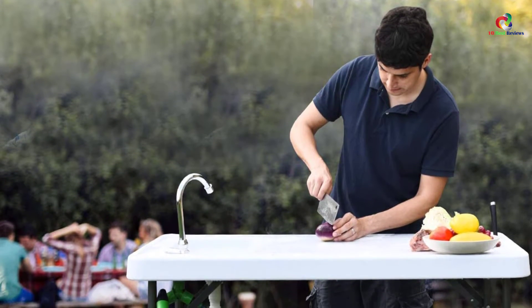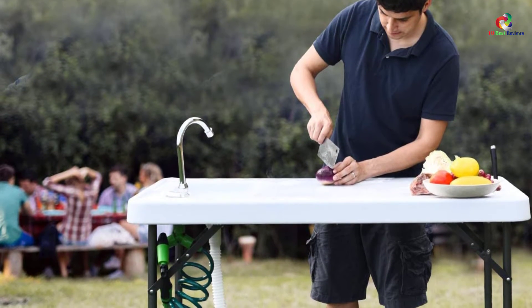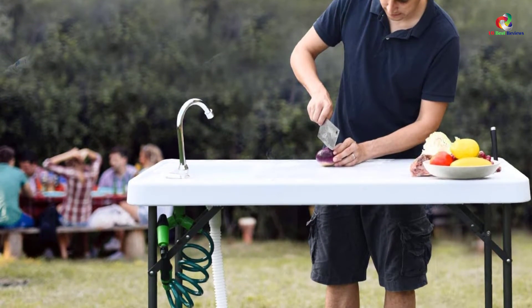The legs have a powder coating that prevents rust damage. For a clean working area, the table features a sloped surface with raised edges.